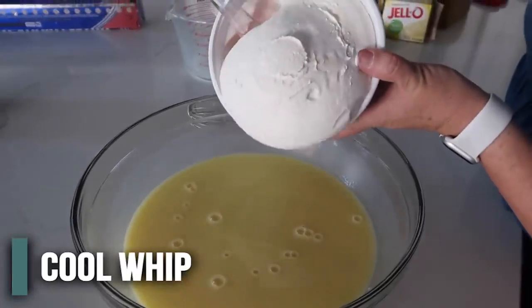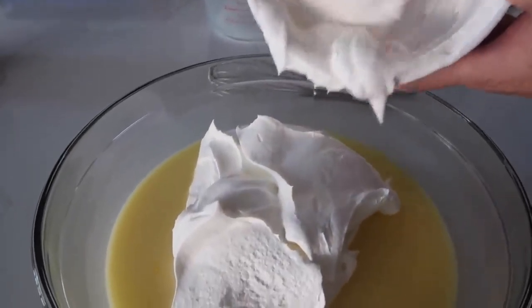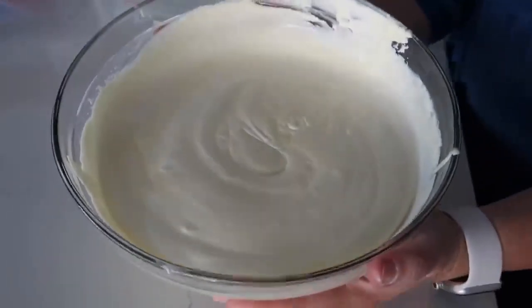Next we're going to add a whole container of Cool Whip. Now, this is not a healthy recipe, but it sure does taste good — calories don't always count when you're pregnant, right? And then you're just going to gently fold this in. Then you're just going to stick this in the fridge to let it thicken up a little bit.